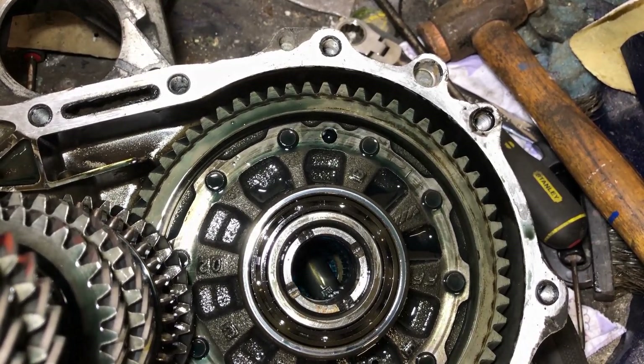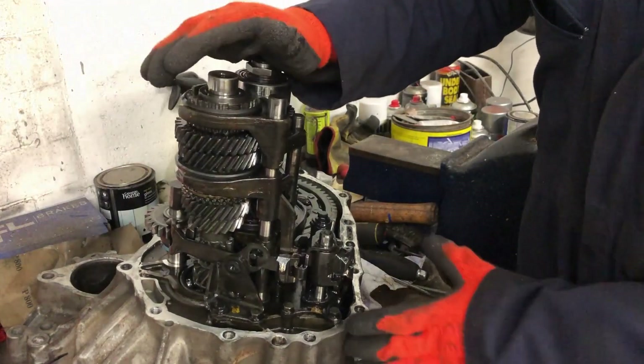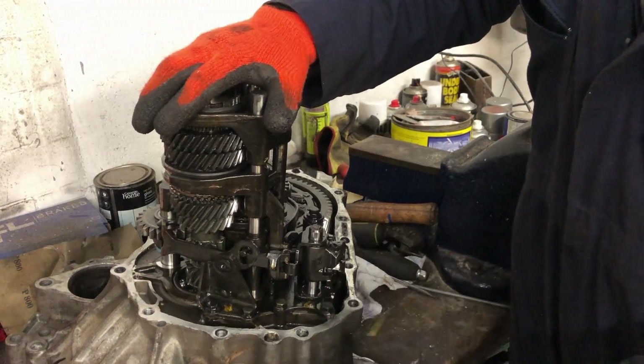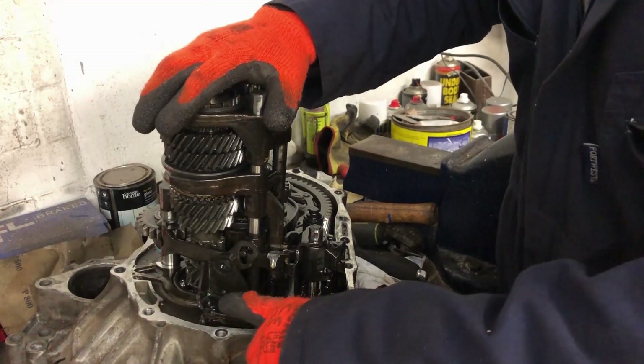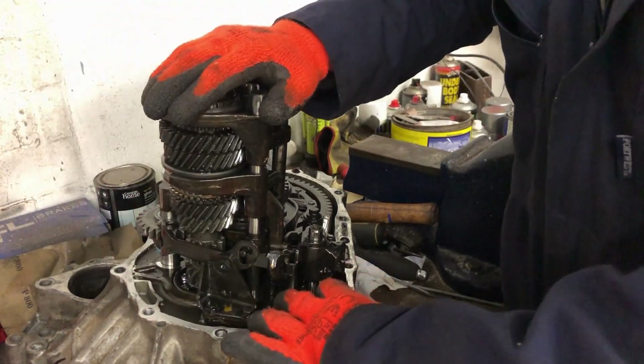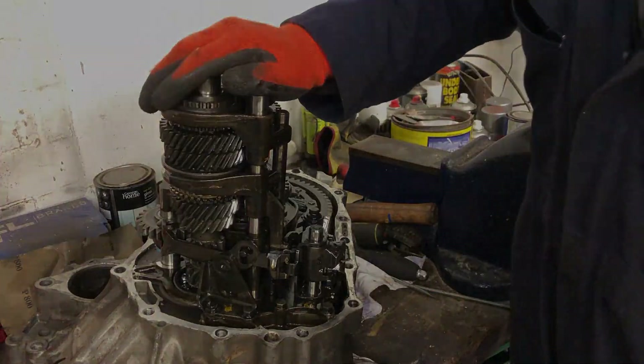Now that that's done, let's get some more of this out of the box. To really be able to count my gears I'm going to have to get my shafts out — the main shaft here and the input shaft here. To remove those I'm going to have to get rid of my reverse selector, the reverse idler back there, and the shifter forks which bolt down here.